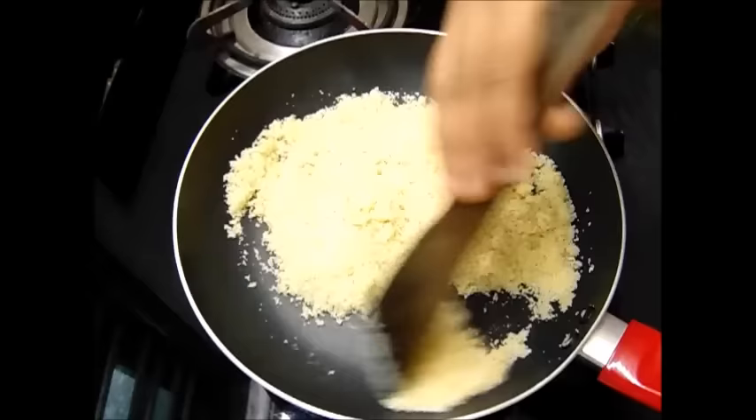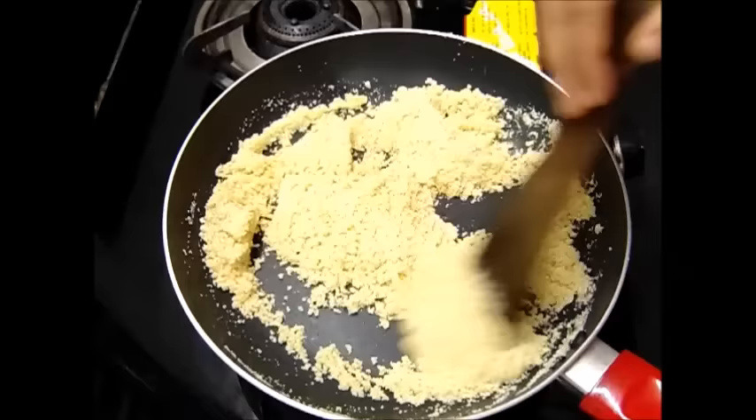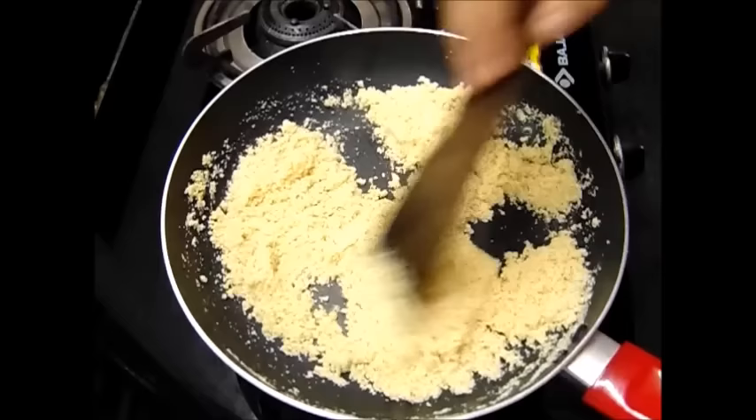I have been frying this for 5 minutes in low flame. I will fry it until the suji becomes very light. This is done — I have fried it in low flame for a total of 7 to 8 minutes. I will remove this now and keep it aside.